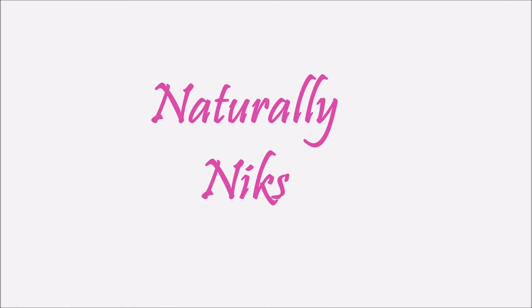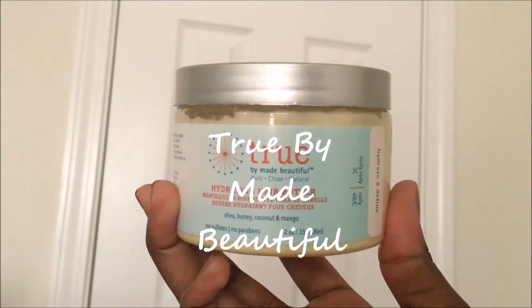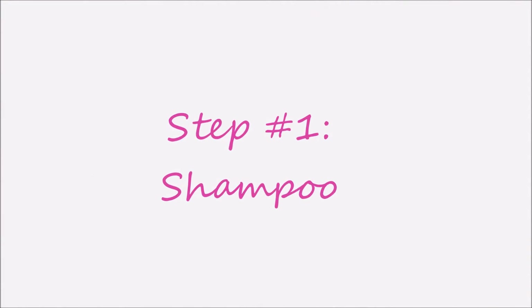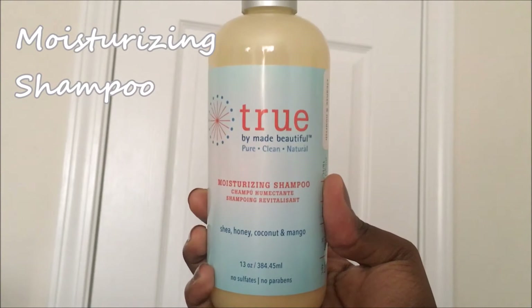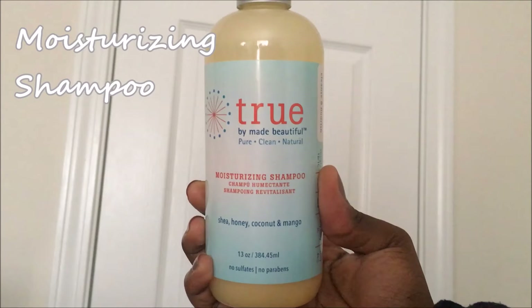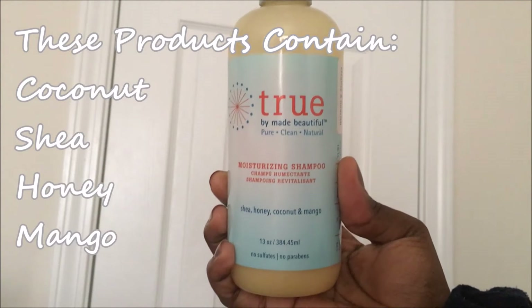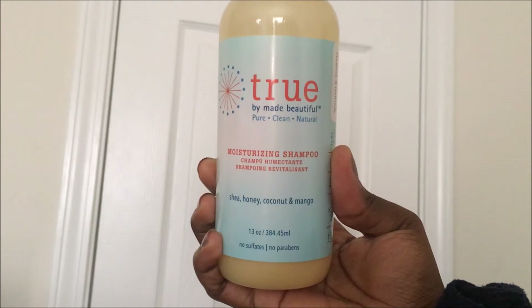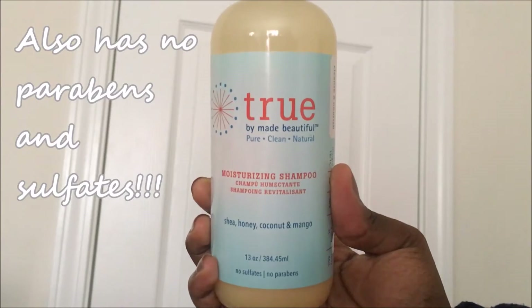Hey you guys, welcome back to my channel. This video is on how I did my mini twist using True by Made Beautiful. I start by shampooing my hair using the True Moisturizing Shampoo. These products contain coconut, shea, honey, and mango, and have no sulfates or parabens. When I shampoo, I focus more on my roots to stimulate my scalp.